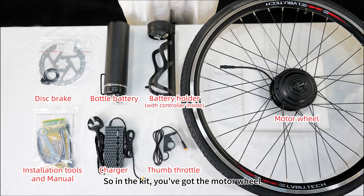So in the kit, you've got the motor wheel, a bottle battery, a controller, a sample throttle, a charger, and a set of tools.